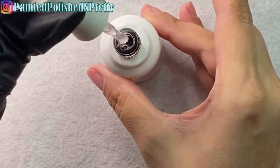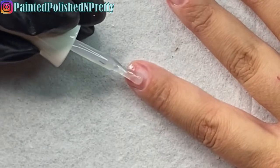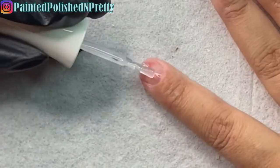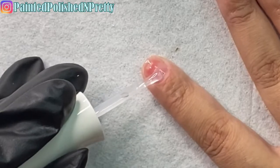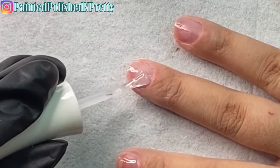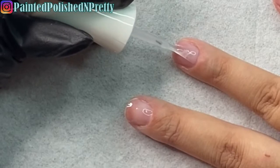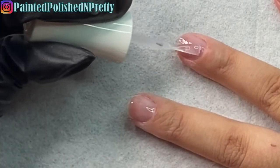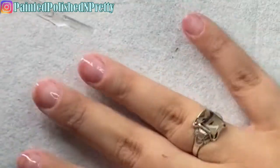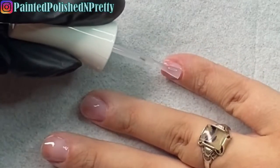Now I go in with the number three, the builder gel. I remove most of it from the brush and then coat my nails, curing for 30 seconds. This is going to act as our base coat. I get as close to the cuticle and sidewalls as possible without touching the skin — if it does touch the skin, remove it before curing, otherwise it can lead to lifting.